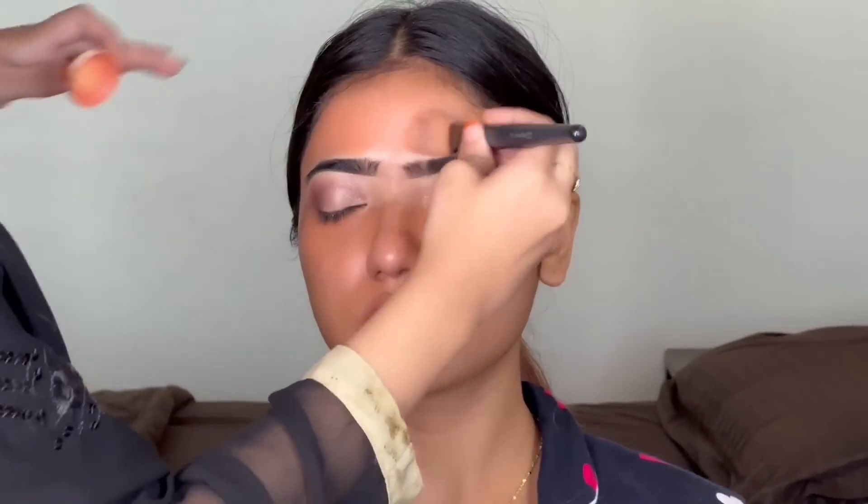Now we have taken the Dermacard D30 shade on the face. Whatever discoloration of the face — such as dark circles, black spots, pigmentation — this helps to correct those things. So we will apply it on the face. After that, we will blend it in a dabbing motion on the face.